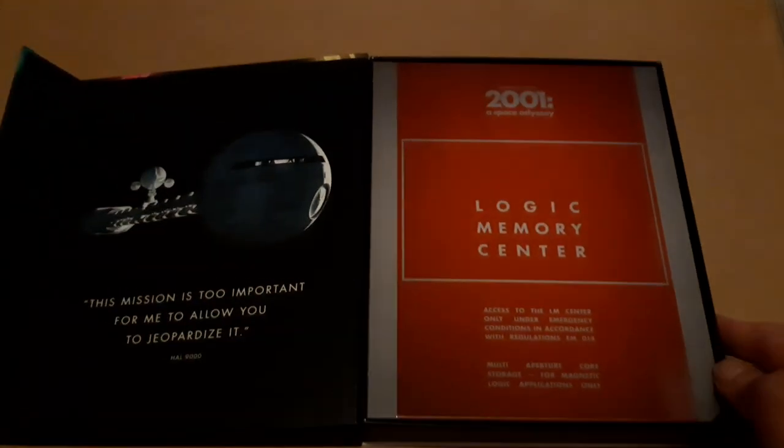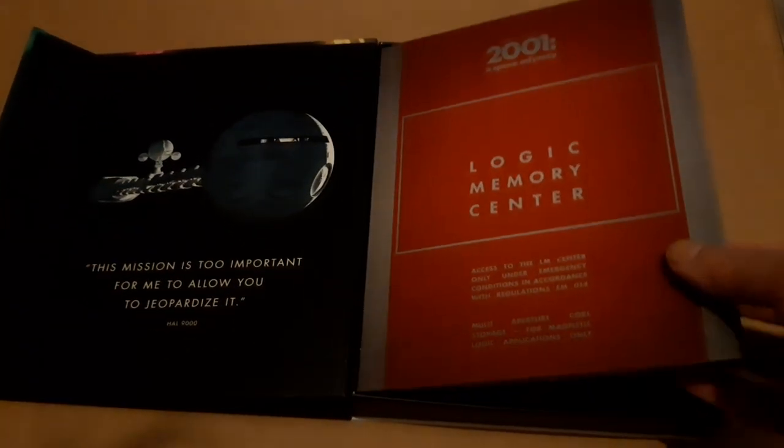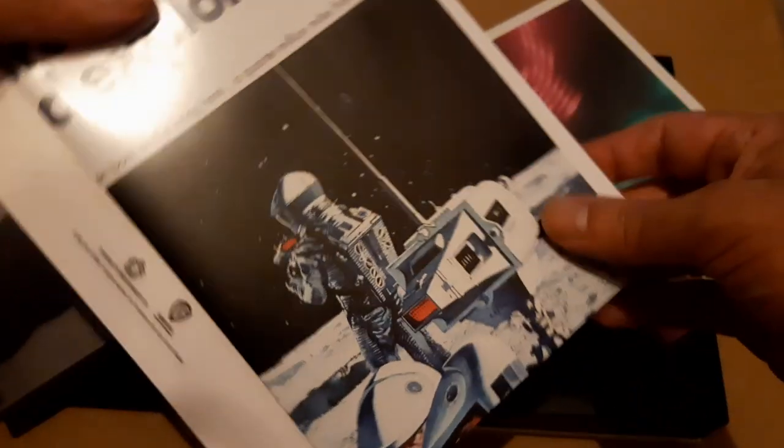It's nicely clipped together with a magnetic cover — the clamshell. First of all, we have a look in this little envelope, which contains replica lobby cards, original film posters, and a poster of the new art.